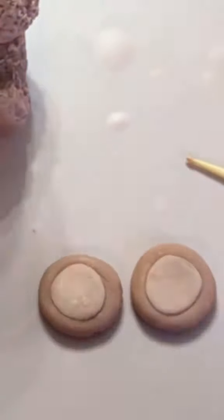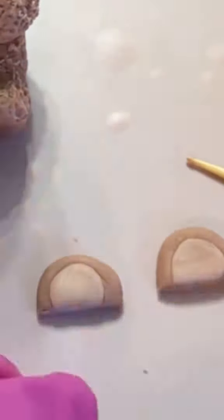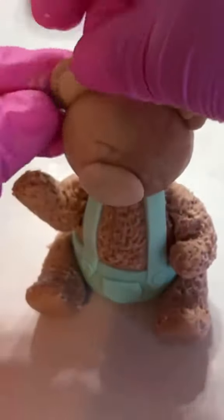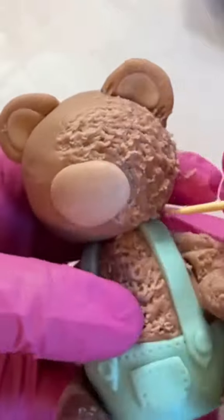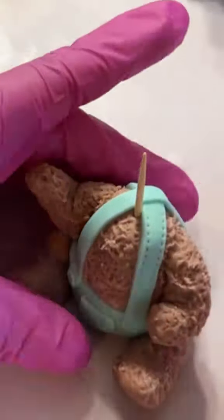I added the nose, then the ears are two balls of fondant with a little bit of lighter fondant on top. I'm sticking that on with some water and then we're adding texture to the face. I forgot that the suspenders needed more detail so I took off the head, added the details, and stuck the head back on with water.